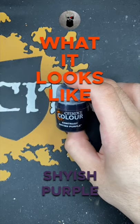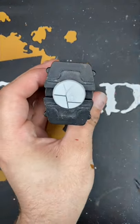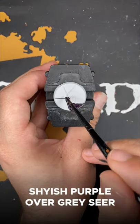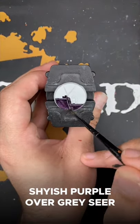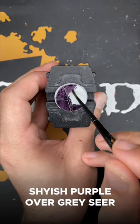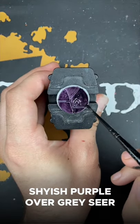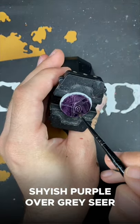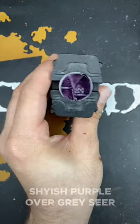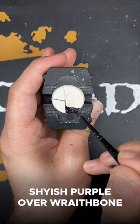Welcome to what it looks like: Shaiish Purple. First up we have Shaiish Purple over Greysere. And next up we have Shaiish Purple over Wraithbone.